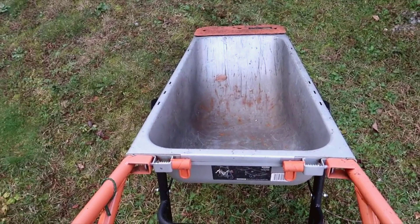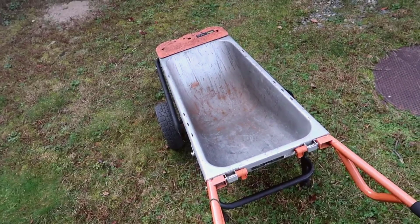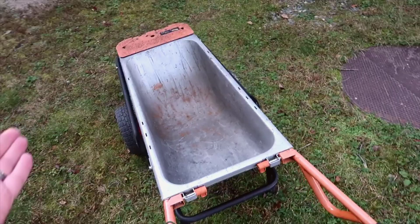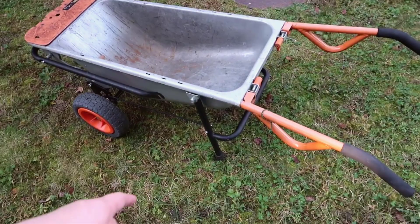Compared to a standard wheelbarrow, if I'm standing upright, this does tip quite a bit, so I don't recommend using it for things that might fall out or overlap the edges. We recently had some wood from redoing a patio slider, and I put some of it in here, but it was just too long — a lot of it was sliding out. So it really isn't designed for anything much larger than what the basin can actually accommodate.